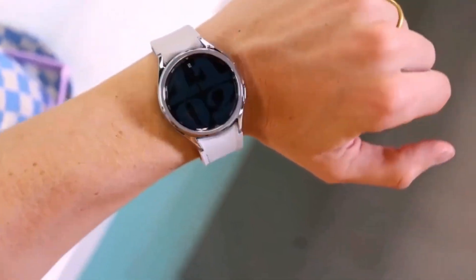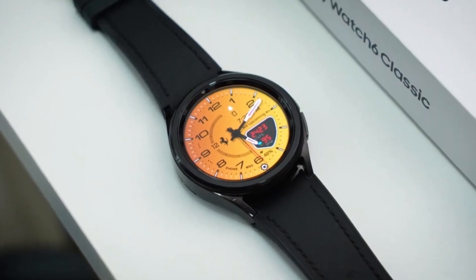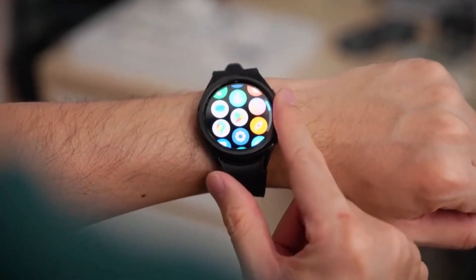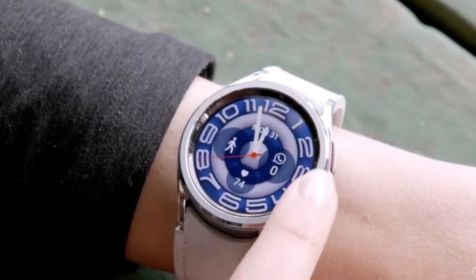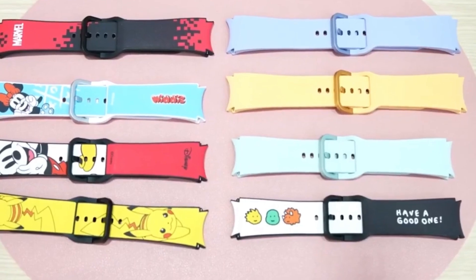Samsung is taking a bold step with the Watch 7 lineup's design. Instead of their usual circular shape, they're going for a square design. Now, you might be wondering, how will they fit the rotating bezel into this new shape? Picture this: a watch dial that's not quite round and not entirely square. It's like Samsung couldn't decide, so they mixed both.